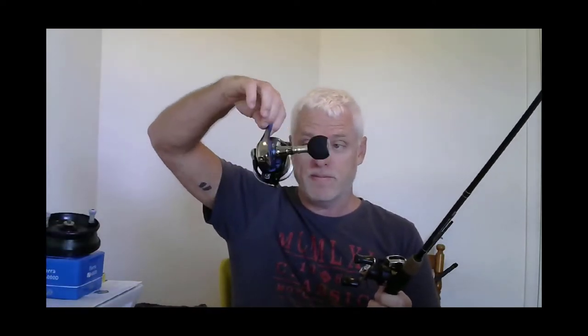Bait casters need a lot more work — they're a bit harder to use. I've been fishing most of my life and I still struggle with them quite a lot, which is why I haven't used them as much as spinning reels. This reel I've got here is brand new — bought it for the surf. This one here isn't actually mine; it's a friend of mine's and he uses it all the time and swears by them. So if you're in the bait caster market, let's have a look at what you should be looking for.